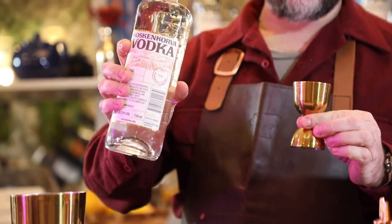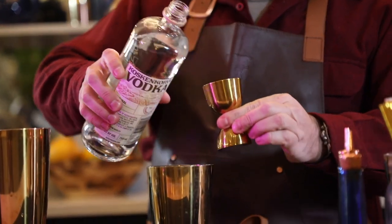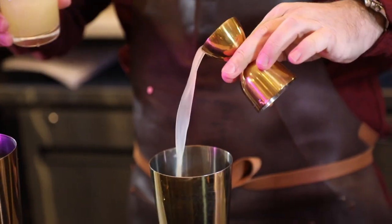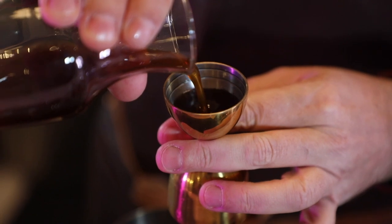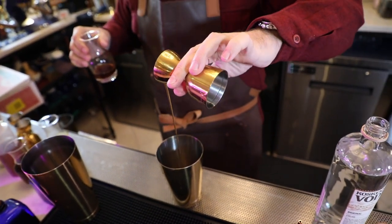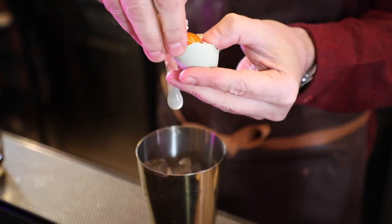Now we're going to do the Village Smash, also with Cuscan Cordova Vodka. This is a variation on a whiskey smash — normally it would be whiskey with lemon juice, some sugar syrup, and egg white. We're going to do vodka instead, which is going to lighten it up. We start with two ounces of Cuscan Cordova Vodka, then an ounce of fresh squeezed lemon juice, house-made Demerara syrup, a few fresh mint leaves, and finally one egg white.